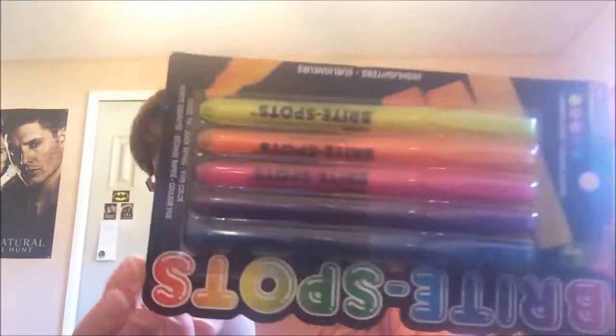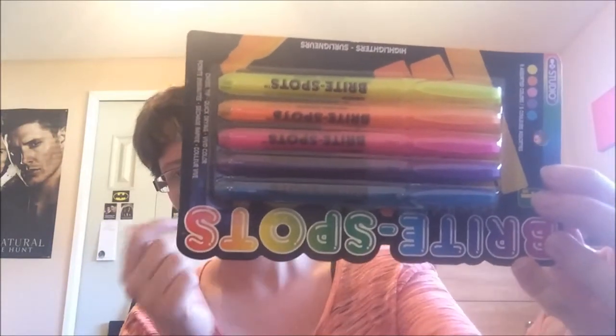I also bought some new highlighters for when I do my HAEDs, because I was running out. Not just for my HAEDs but for my working copies of my patterns basically. Now I'm all jumbled up because I've done this too many times.